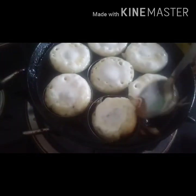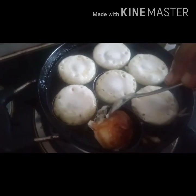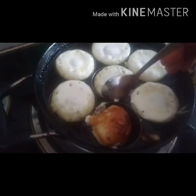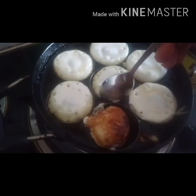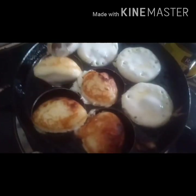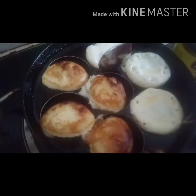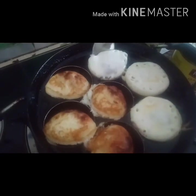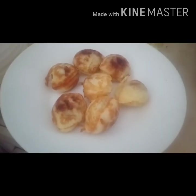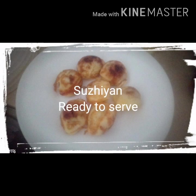Put it in the middle. I will add the plate to the side of the plate.